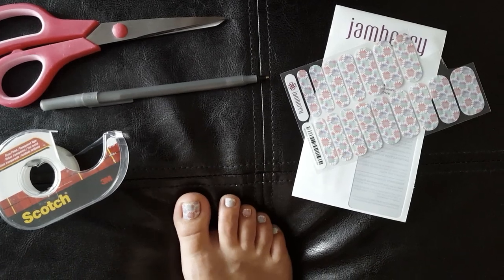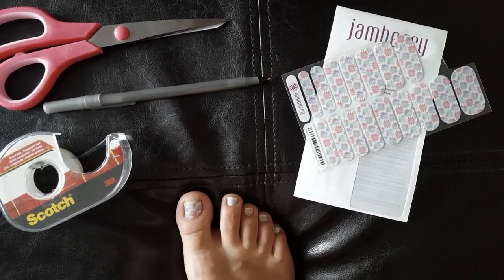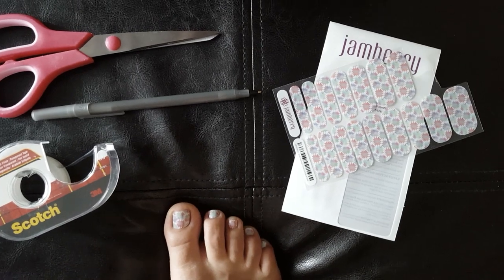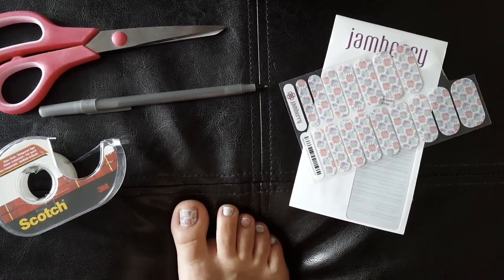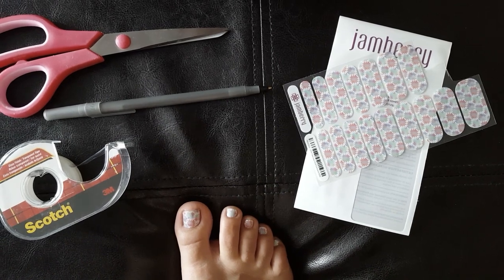I'm going to show you the Scotch Tape method for applying your Jamberries. This is the first time I've used this with this pedicure, and I've never tried it on my fingernails before.